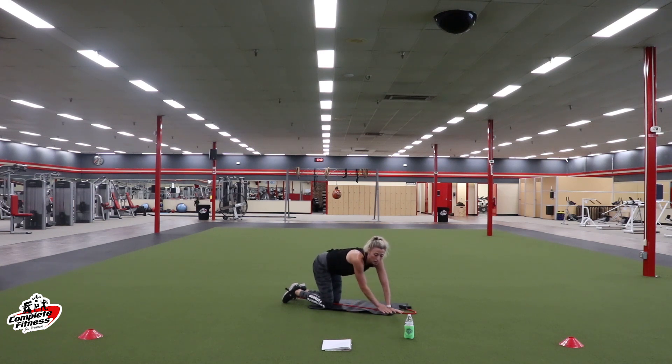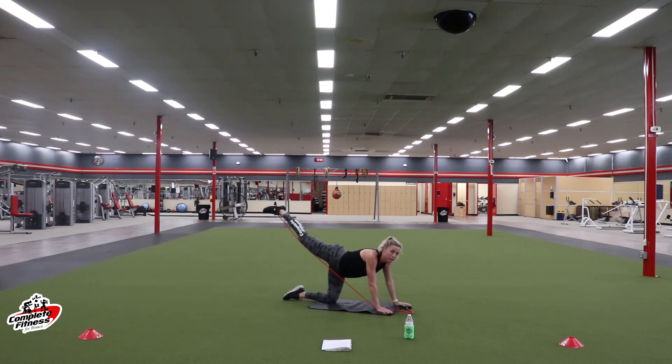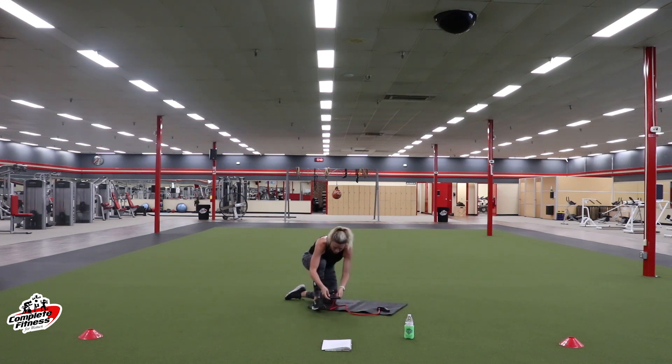Three, two, one. Exercise three — challenge yourself. Pull that band a little bit tighter this time. Keeping that leg up high and pulse. Stay with it — we're halfway. We got ten more seconds, then we're going to make a quick change to the left. Three, two, one. Rest.